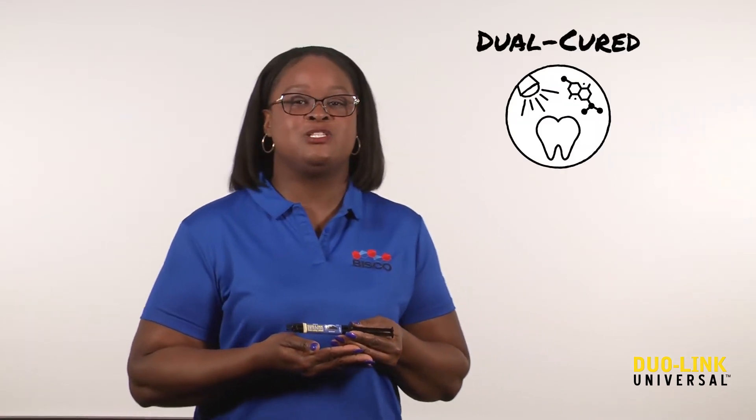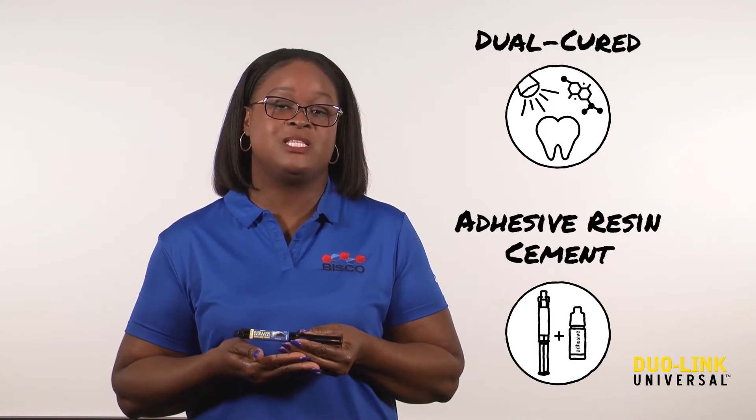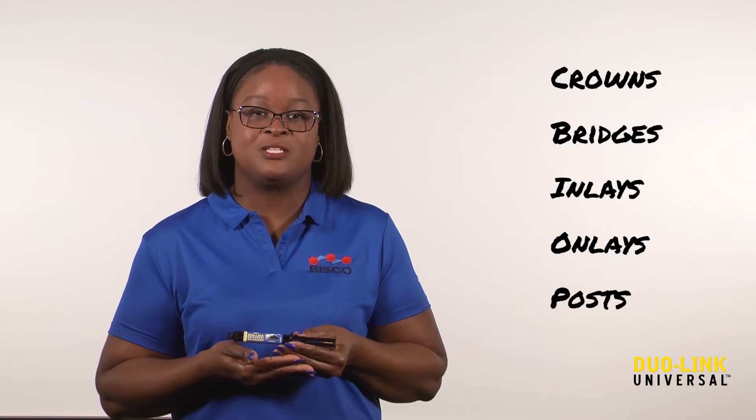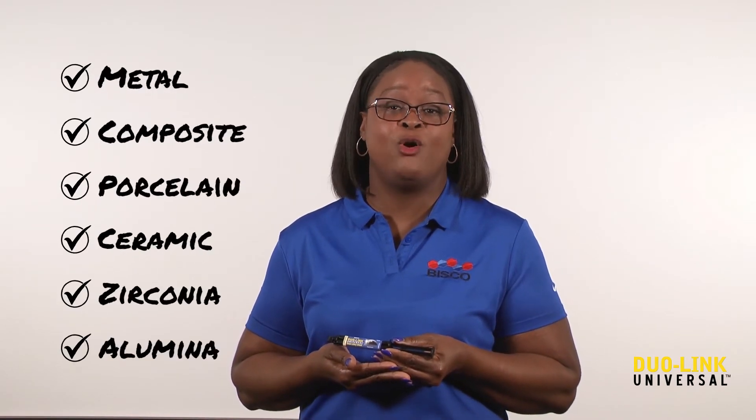Duolink Universal is Bisco's dual-cured adhesive resin cement formulated for cementation of all indirect restorations. Duolink Universal will work with crowns, bridges, inlays, onlays, and posts. Good for all restoration types, whether fabricated from metal, composite, porcelain, ceramic, zirconia, or alumina.